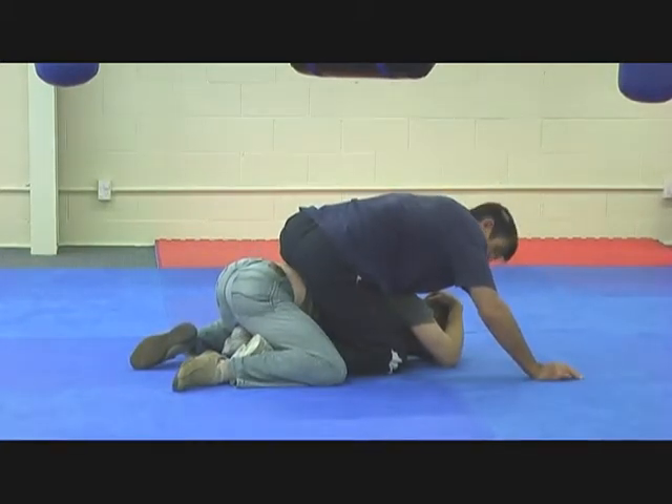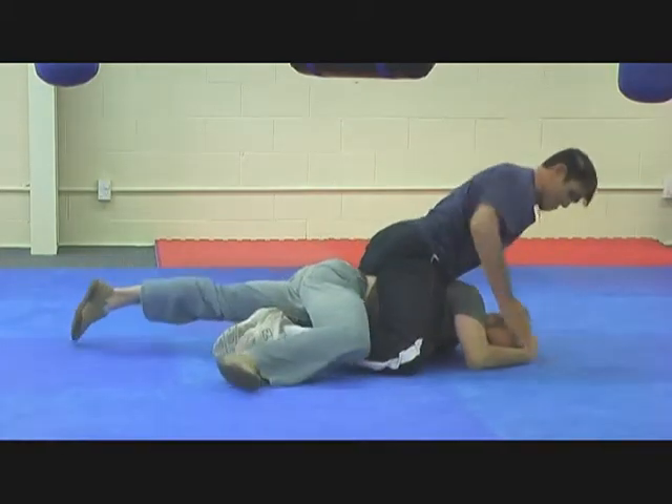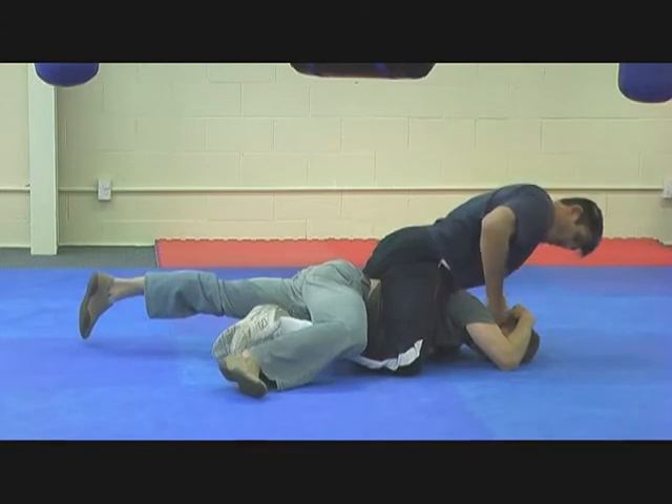Now that left leg is in with the hook. My left arm is underneath his armpit, going for the arm. Stretch him out. Start smashing to finishing.